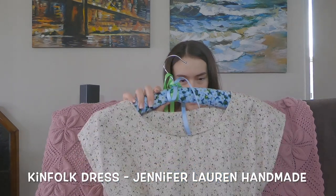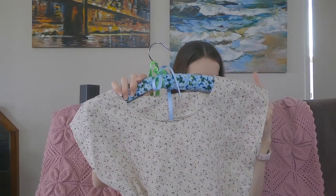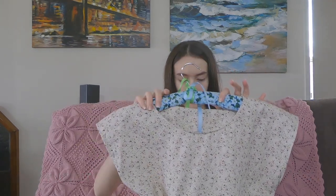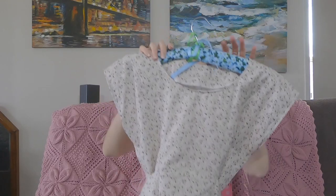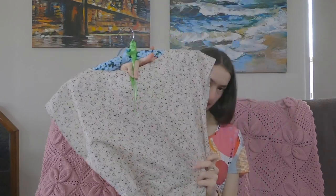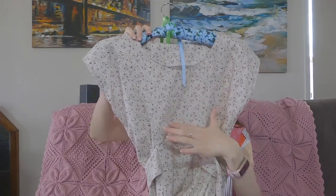The next thing that I finished is my Kinfolk dress, which is a pattern by Jennifer Lauren Handmade. I used this gorgeous fabric with a cream background and yellow and purple flowers with green leaves. It's a bit longer than the tea dress and it's got a round neckline. This one is actually princess seamed — the back is princess seamed as is the front — and the front has this really interesting detail.